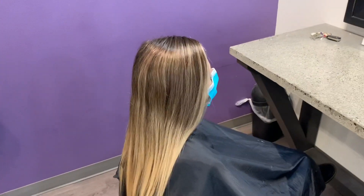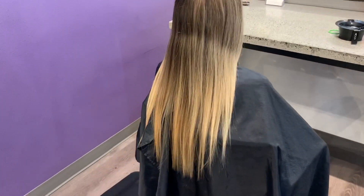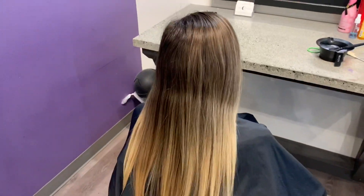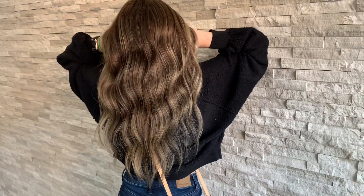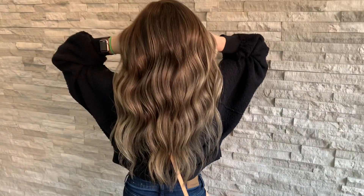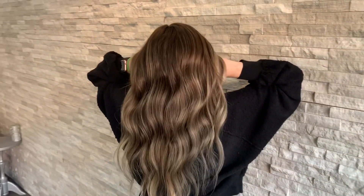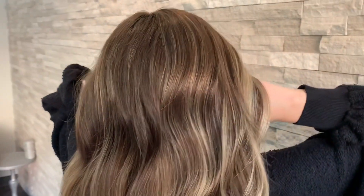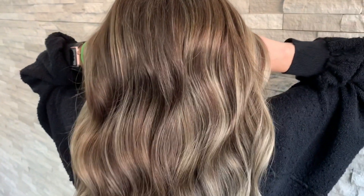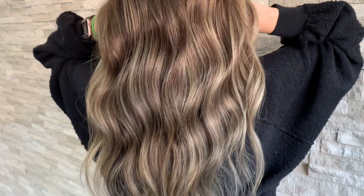Hey guys, I've been preaching over on Instagram about the safe way of going darker for fall, and for this service, that's what we're going to be doing. We're going to be adding some of her natural darkness, adding some more depth and dimension into her hair, but we're going to do it in a way so that when spring and summer comes back around, she'll be able to go blonde again without causing any damage. So keep watching to see how we created this beautiful dimensional blonde color.